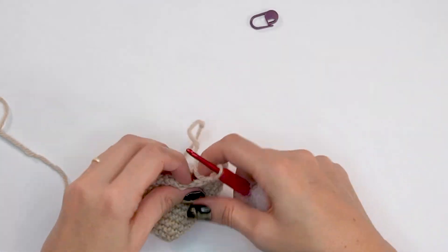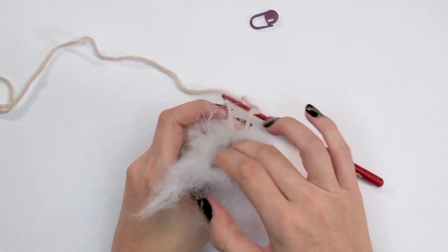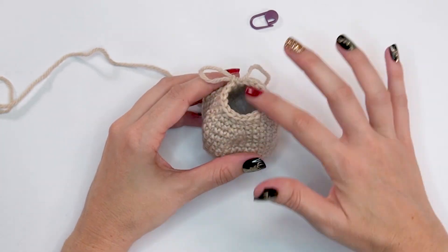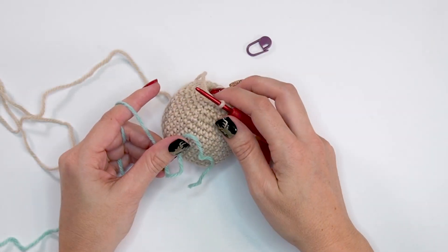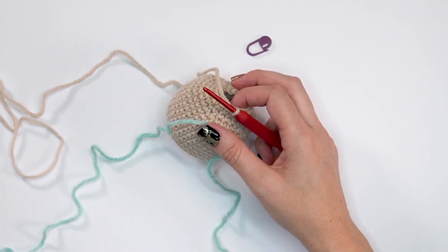At the end of round eighteen, if you want to start stuffing as you go, it's not a bad idea — it's easier to get your fingers into the head and get it stuffed well. Just don't stuff so much that it's hard to work your stitches, since you can keep stuffing as we go.